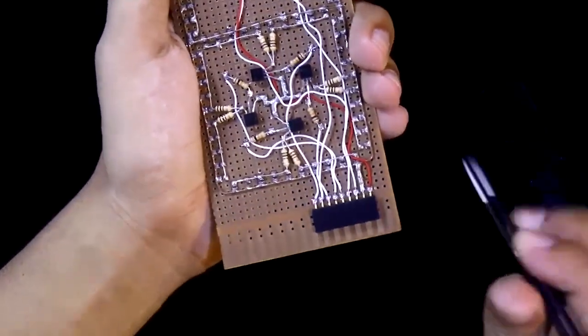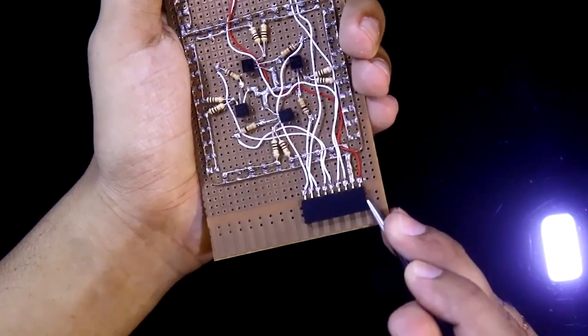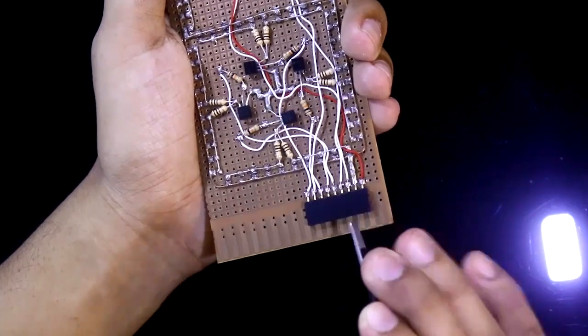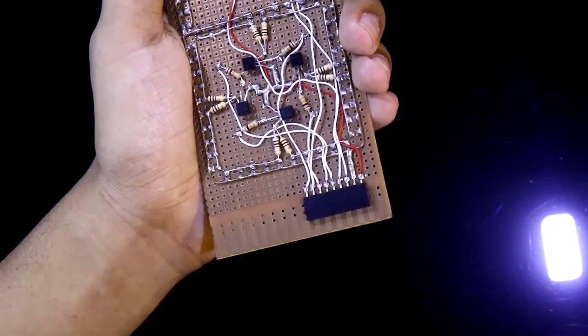The display has 9 pins. This one is positive — we connect plus 5 input here — then ground, then A, B, C, D, E, F, G.